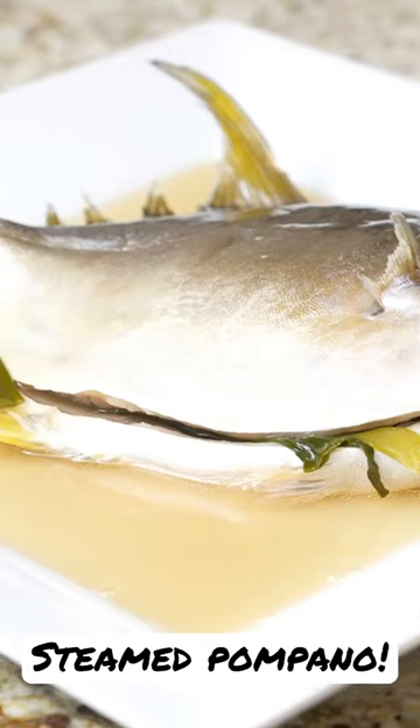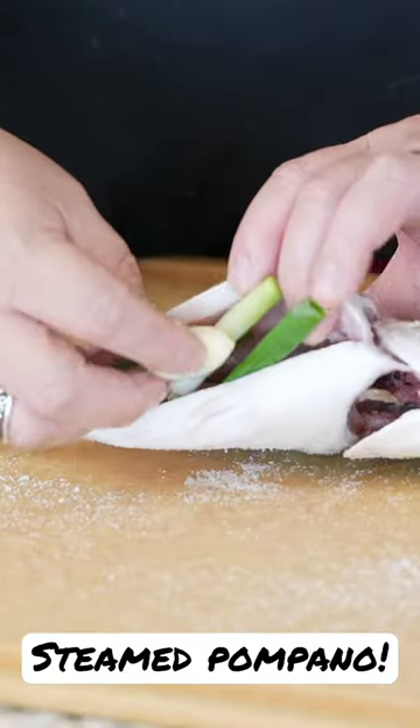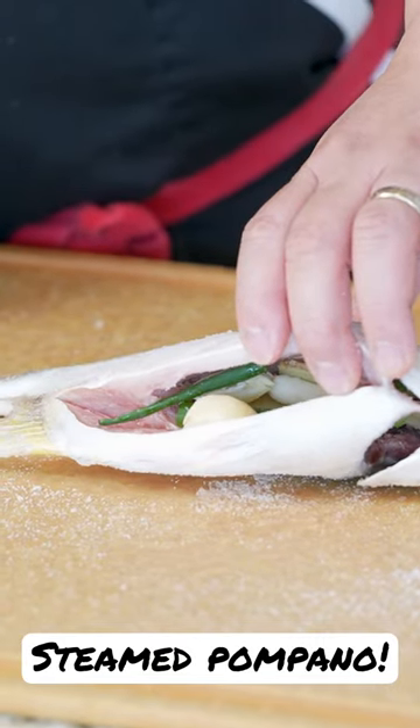These are a wonderful, very neutral flavored fish. So let's go ahead and cover the whole thing with a few pieces of garlic and with the scallion — I'll get some of these thicker pieces here.